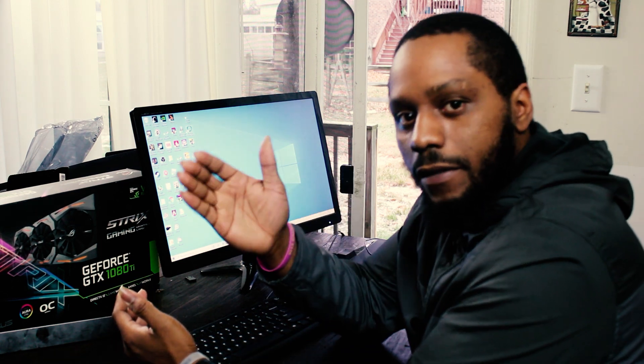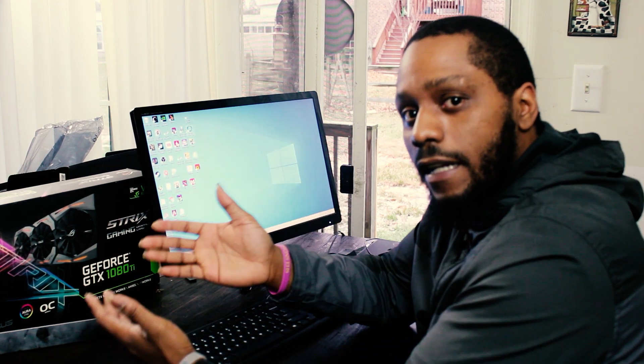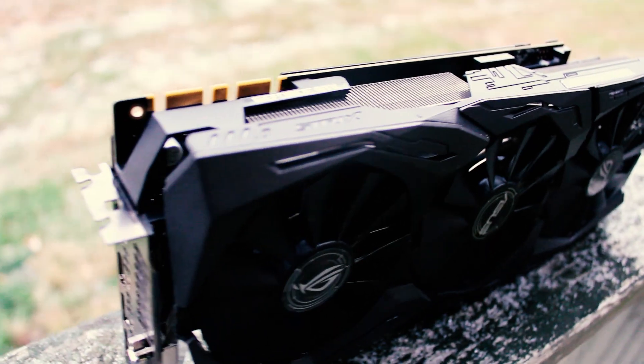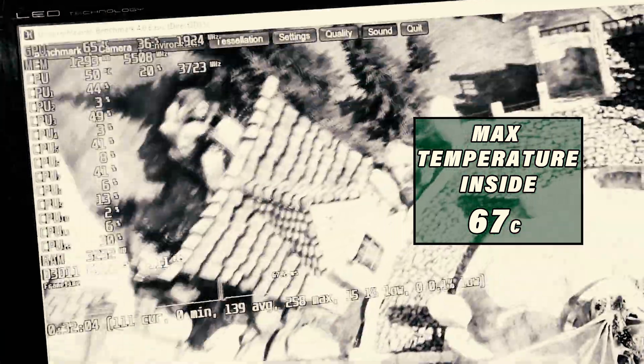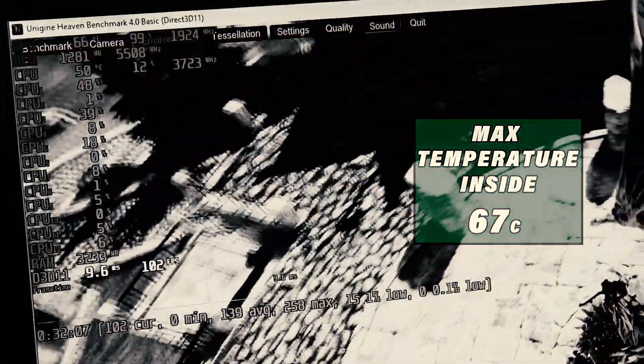The higher you increase the core clock, the higher the heat output. The cooler, despite being really good, can only push off heat for so much before the card starts to throttle and slow itself down, especially when it's dependent on how cool the surrounding air is. Temperatures out here in my area are just above 29 degrees C, or just at about 30 degrees C.